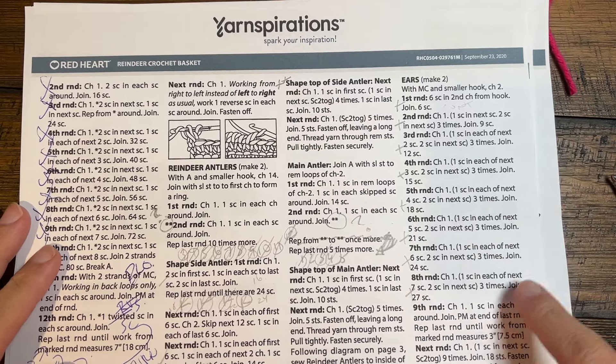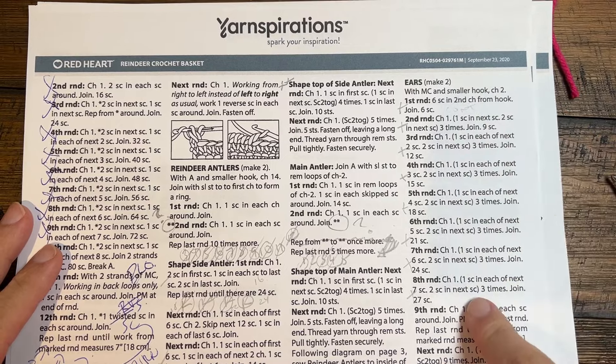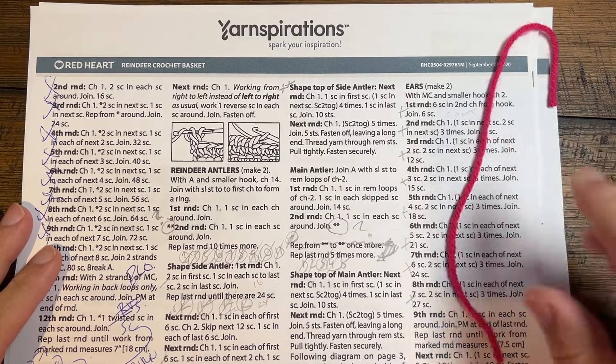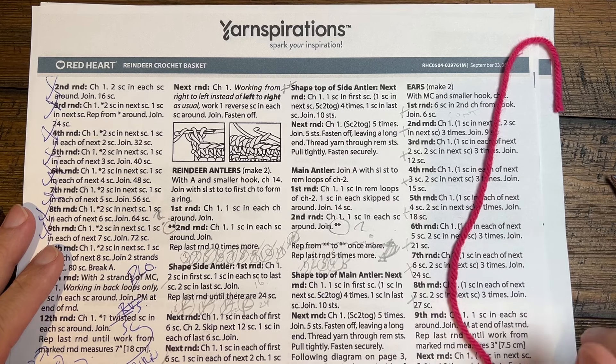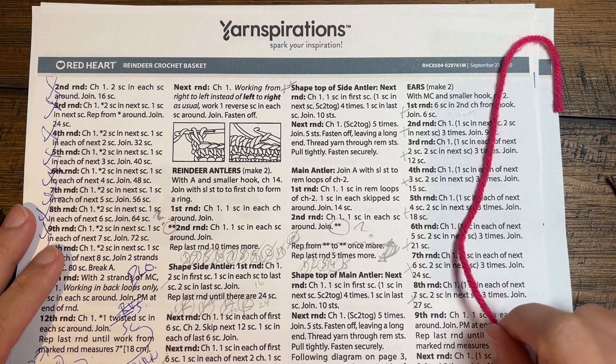So we're moving on to page two that you see right here with the ears — you're gonna check it off your list. Grab a spare piece of yarn so you have that, because we're not gonna slip stitch today even though it tells you to do that. We're not crazy, right. So let's begin.